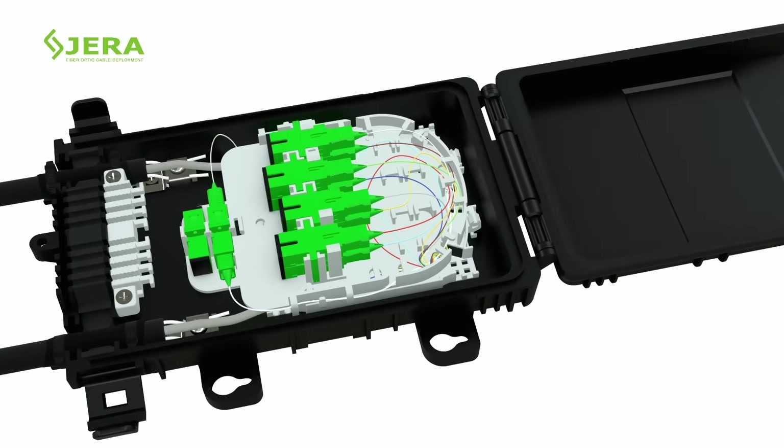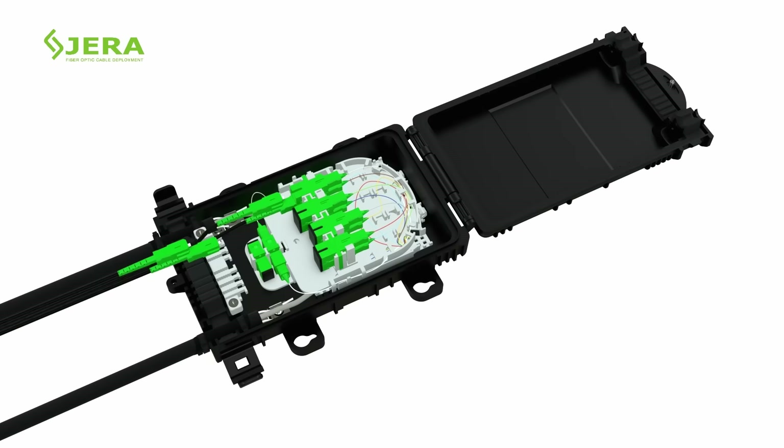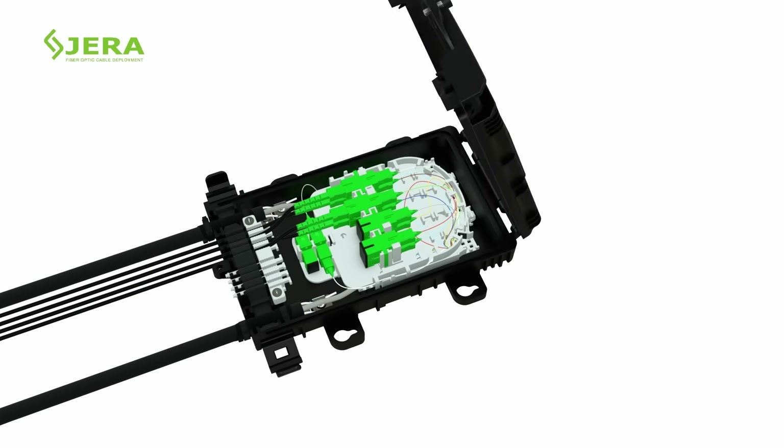No more traditional insulation required — just locate drop cables in the gel sealing rubber outlet and secure them by nylon ties. Lock the empty outlets by plastic accessories.